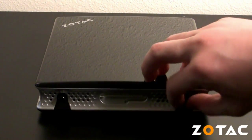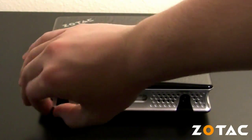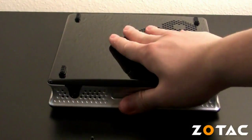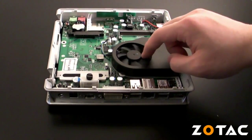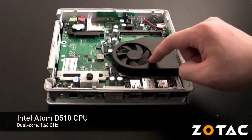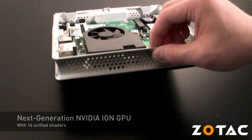The Zbox is very easy to customize and features a tool-less case design. The Zbox cover is easily removed by removing the two thumb screws and sliding off the cover. Inside the Zbox HD ID11 you can find a dual-core Intel Atom D510 processor and next-generation NVIDIA ION graphics processor beneath the active cooler.